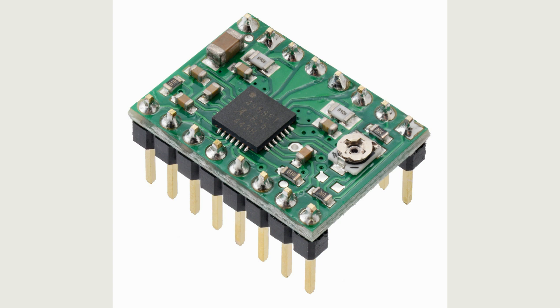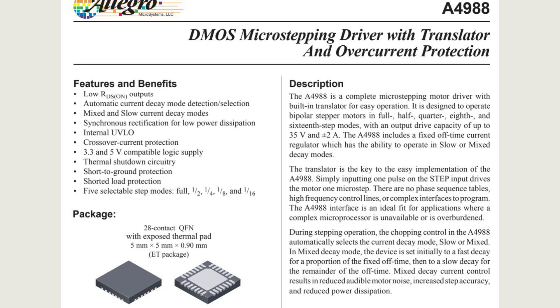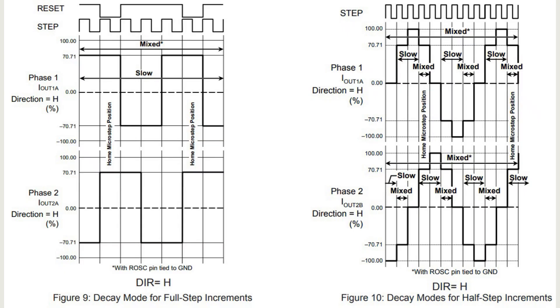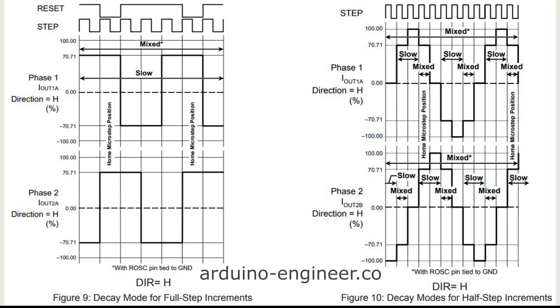The A4988 driver is the most popular and affordable driver for bipolar stepper motors. It allows you to control motors with a current through coils of up to 2 amperes. It has a fairly progressive internal structure with MOSFET transistors on the power outputs and regulation of the current through the motor. Let's open the instructions for the A4988 microchip to better understand the further information.